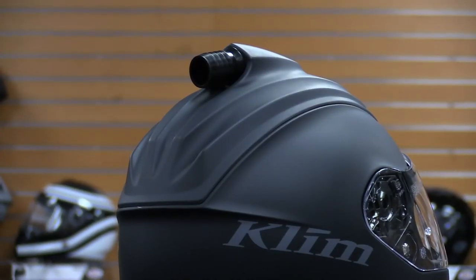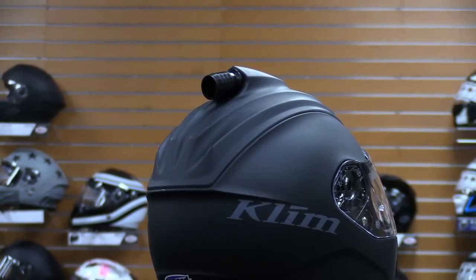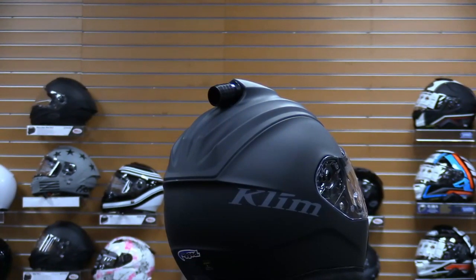The helmet has advanced functionality in other ways too. An air intake port mounted on the crown of the helmet is compatible with third-party air pumps. Connecting a third-party hose and pump system allows you to blow fresh air into the helmet for improved cooling and ventilation, while also helping to keep dust down.